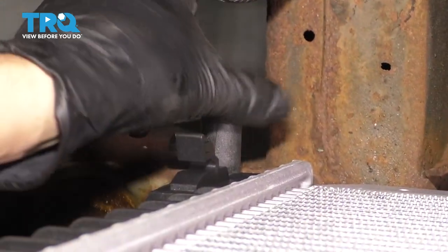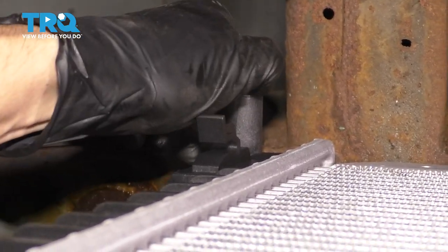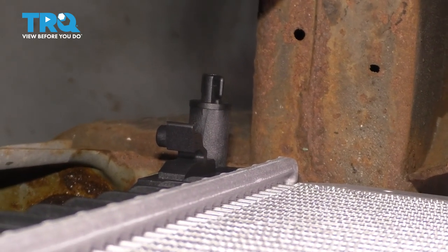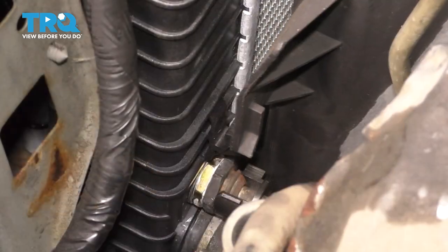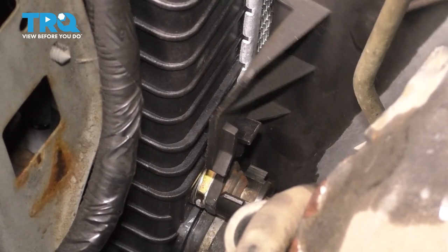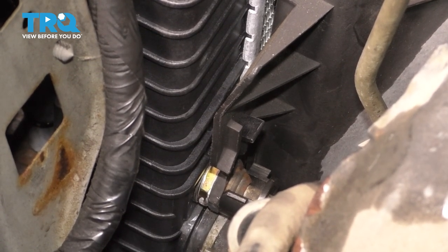As always with a new radiator, make sure the petcock is fully closed. Sometimes they don't come fully closed from the factory, and as you fill it, it's going to come right out the bottom. On the side, make sure the fan shroud goes down into the hook on the radiator on both sides.